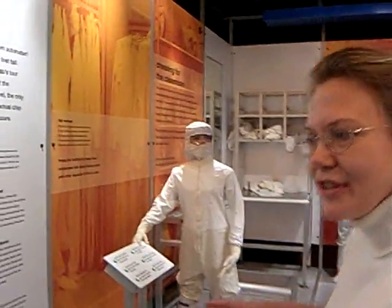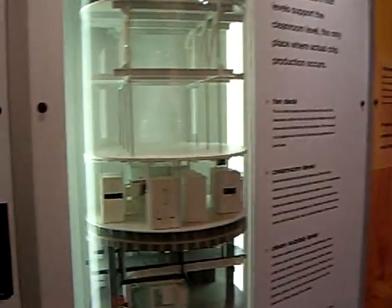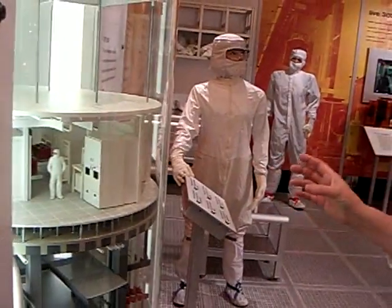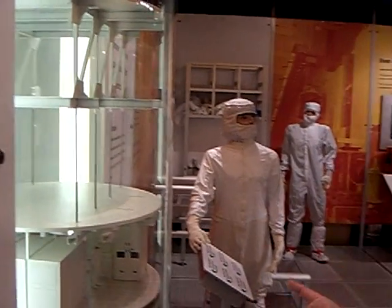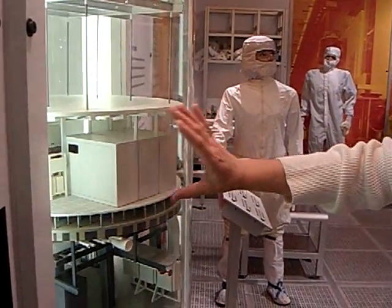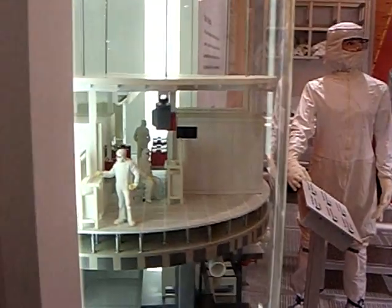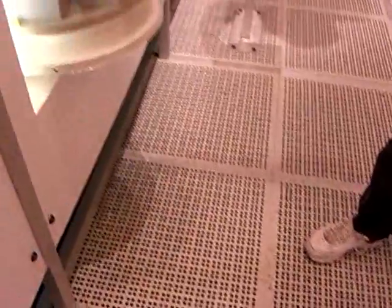We're in the fab area. Intel manufacturing facilities are called fabs, and they're composed of several layers in a building. The clean room layer, shown right here, is where the chips are actually made. The section above is all air purification, because the biggest threat to manufacturing a chip is particles and dirt. The air in the clean room might have one particle per cubic meter — it's very, very clean. The floor here is perforated, which allows the air to be circulated through the clean room.